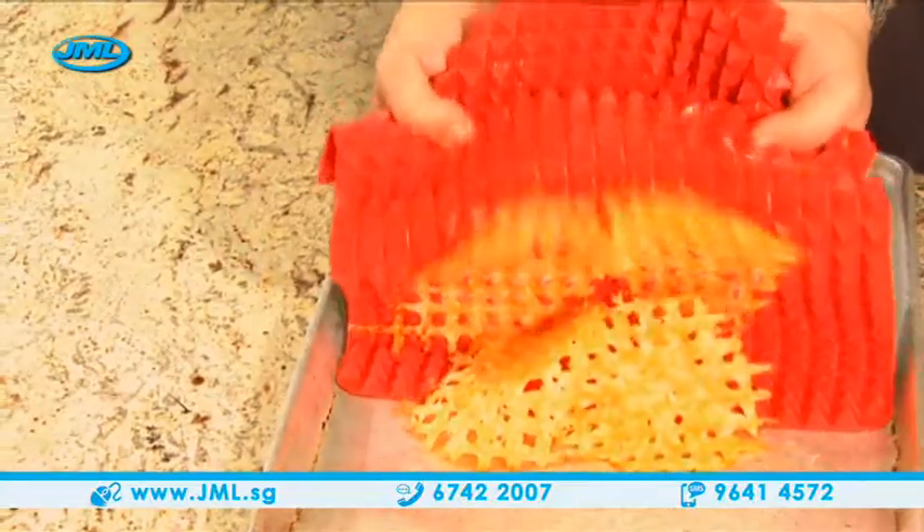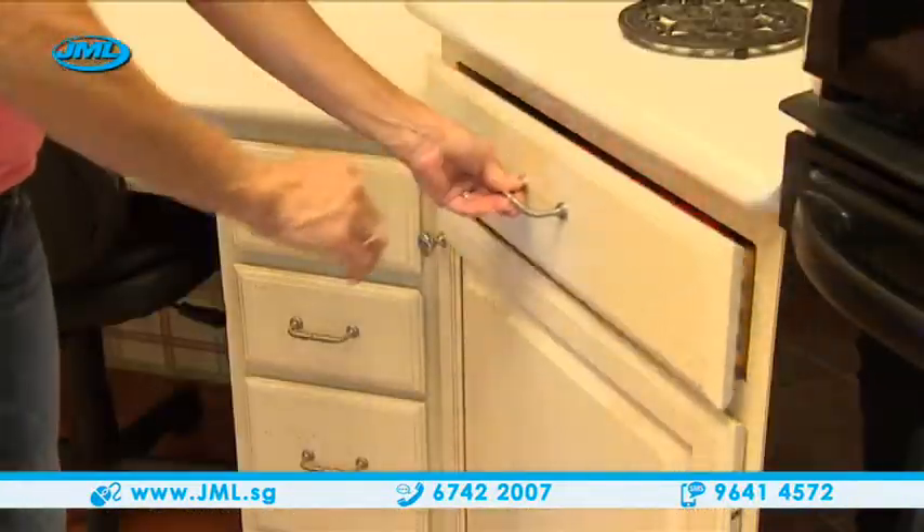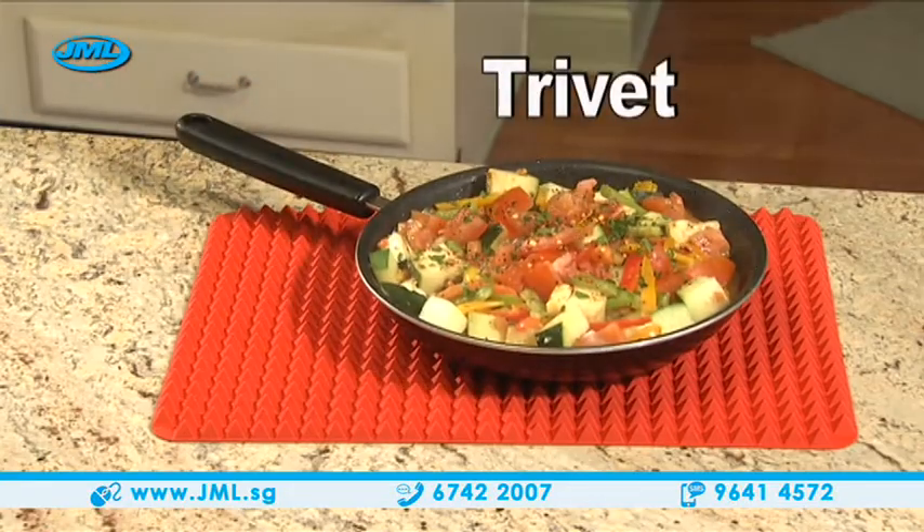Watch as this melted cheese just peels right off. Amazing! It's dishwasher safe and rolls up to store in a drawer. You'll find dozens of other uses too.